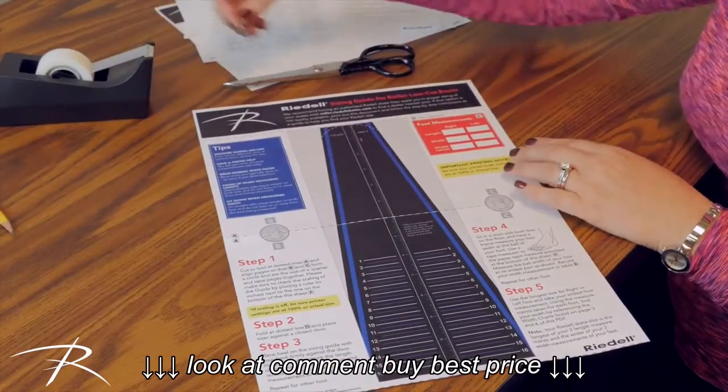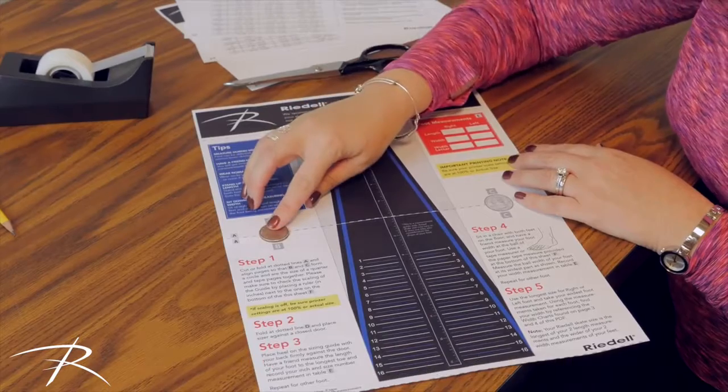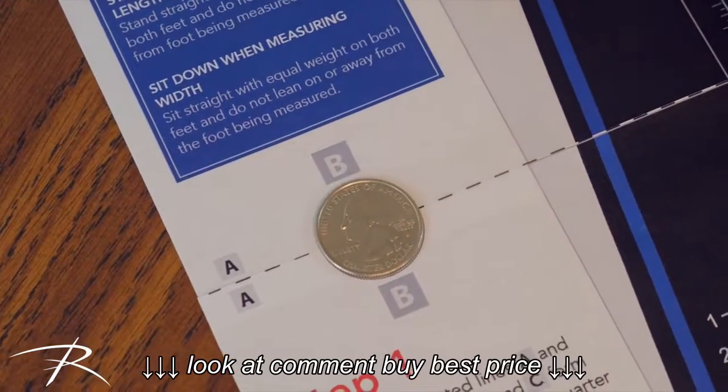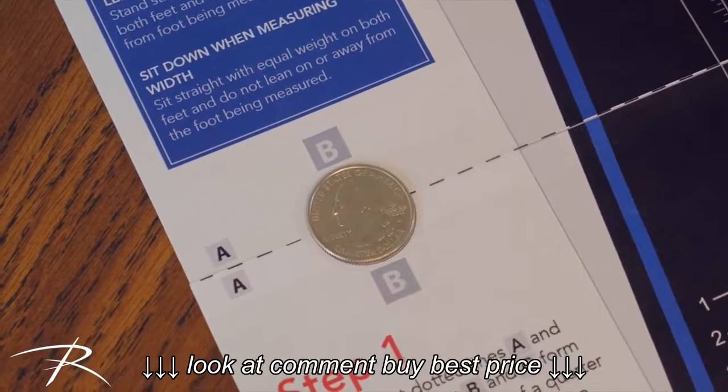Check that the scaling and alignment is correct by placing a quarter in the designated areas on the guide. If it all lines up, you're good to go.